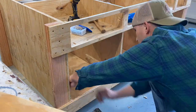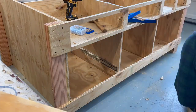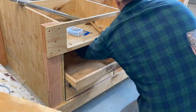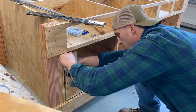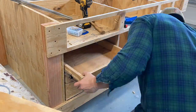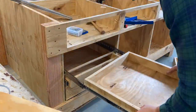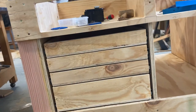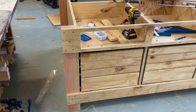I used two scrap pieces of wood screwed right into the side to act as a shelf so I can get my first set of drawers in. Once I did that, I used a scrap quarter inch piece of wood to act as a spacer for all the other drawers stacked on top. You can see here there's a bit of a gap above that top drawer, which is fine — I can fit some of my bigger tools in there and that gap will be covered by the face plate.